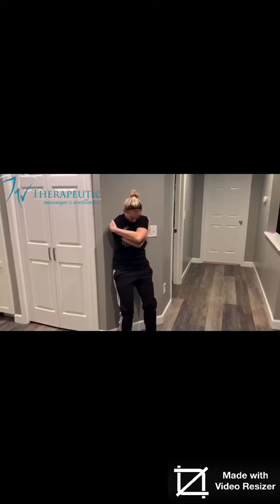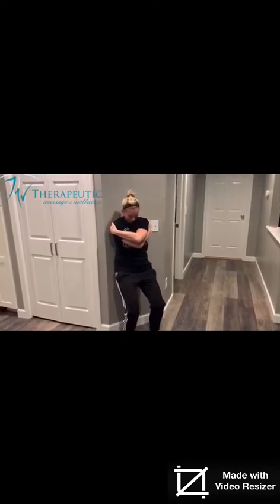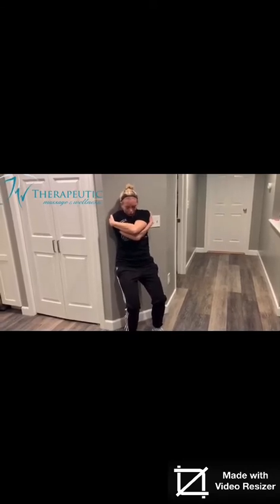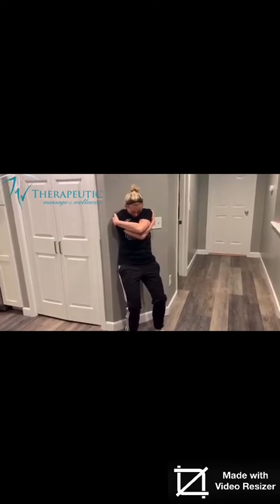Take a tennis ball, a lacrosse ball, or a racquetball. You're going to put it in your shoulder blade area. Be really careful not to put it directly in the middle of your scapula — that is usually where the dorsal scapular nerve sits. Put it closer to your spine or closer to the shoulder blade. Hug yourself and roll the lacrosse ball up and down. When you find a tender spot, as long as it's not shooting anywhere else in extremely intense pain, give it a hold and take really deep breaths.